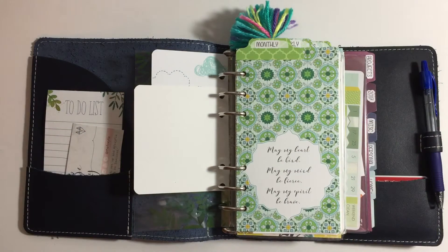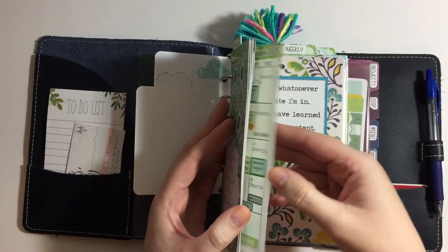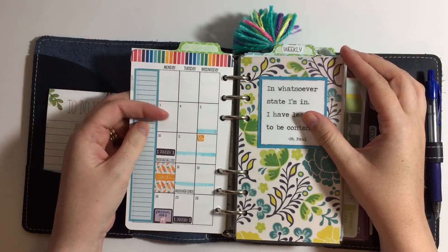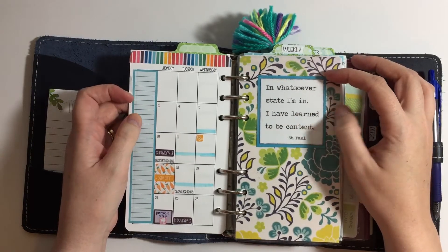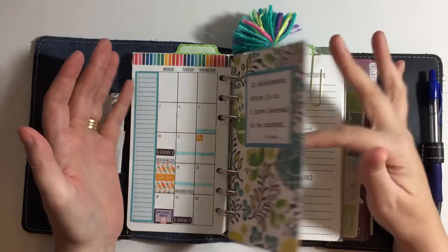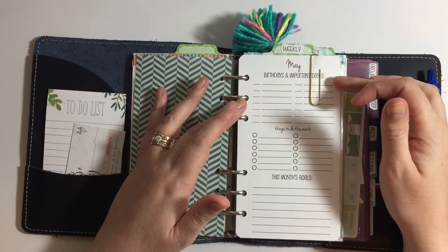This first tab is monthly and I'm currently using the So Much Crafting month on two pages. This little dashboard is from Tweety Pie Collage — I thought the colors matched so it kind of marks the current month. Then this insert is from So Much Crafting and I'm just going to list some important dates and birthdays here.